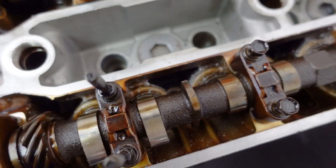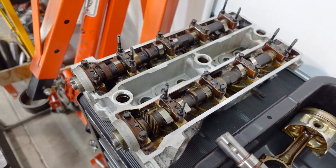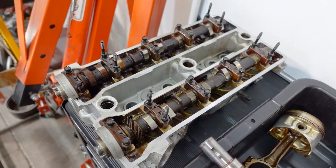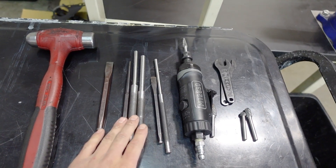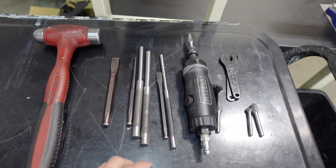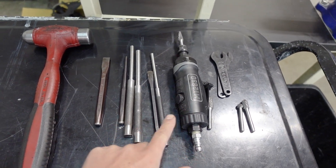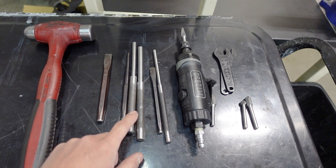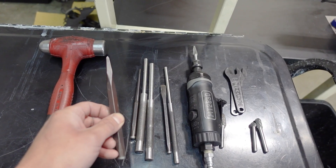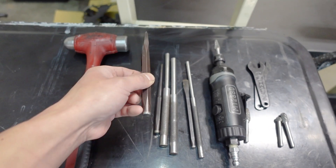Remove the casting flash out of all these galleys, and this is only going to help us by improving oil flow, making the cylinder head stronger, and preventing that excess casting flash from ending up running around the engine and potentially causing something catastrophic. To get started, I'm going to use my selection of punches and chisels. You want to punch off as much of that casting flash as you can before you go to the die grinder. I like to use the biggest punch possible when punching off the casting flash.